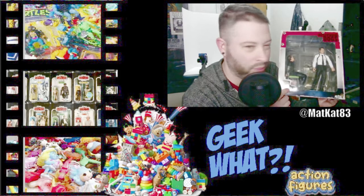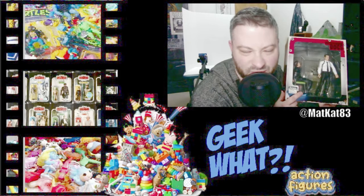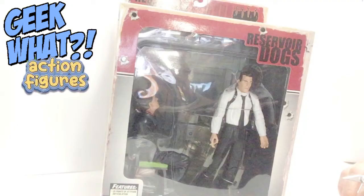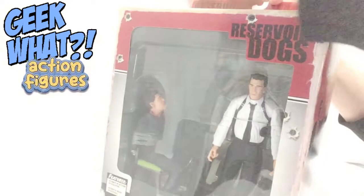I got this off eBay — that's where you would find stuff like this, or on Mercari, I think that's what that app is called, or Craigslist or something like that. I'm going to open it just because I found it and I've wanted this for a while. Alright, here we go, let's open it!